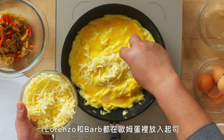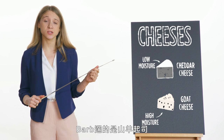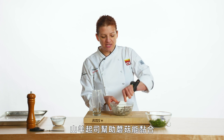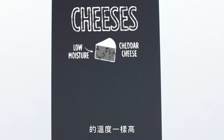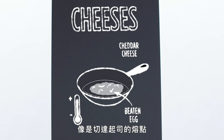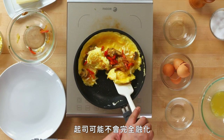Lorenzo and Barb both filled their omelets with cheese. Lorenzo chose cheddar cheese, which is a low-moisture cheese — he just likes the sharpness of it. Barb chose goat cheese, which is a high-moisture cheese, and it helps bind the mushrooms together. High-moisture cheeses like goat cheese melt at the same temperature our eggs will coagulate at, whereas low-moisture cheeses like cheddar melt at a higher temperature, so they might not be completely melted when we go to roll or fold our omelet.